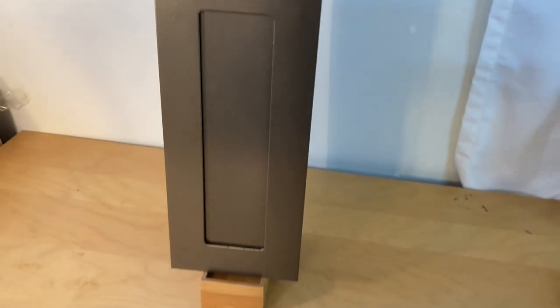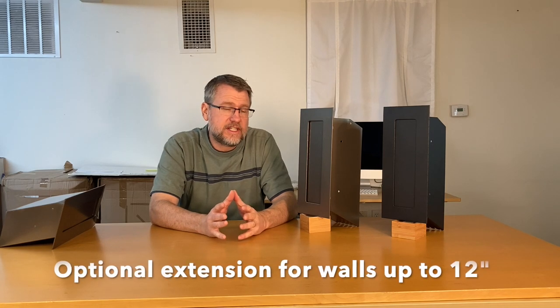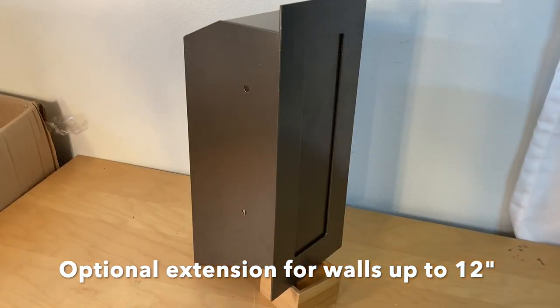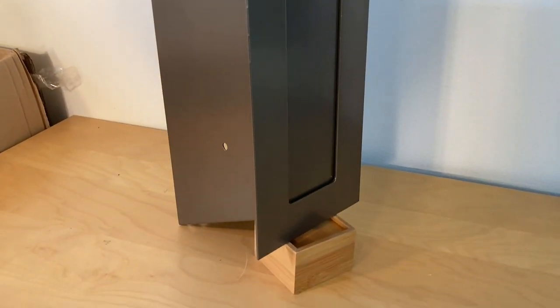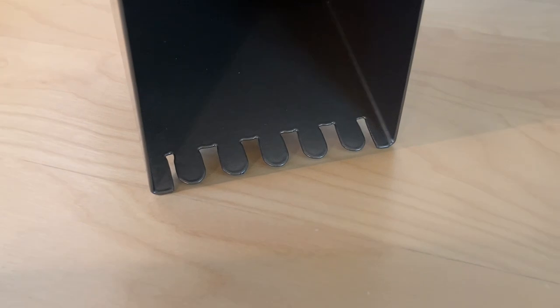That opening will easily allow bubble envelopes, small packages, magazines, and envelopes to drop through the slot and down onto the ground. This works on walls up to five and three-quarters inches deep — the depth of the chute is just a little over six inches, roughly six and an eighth. So if your wall is five and three-quarters inches, this part is going to stick out just a little bit. You can see there are anti-fishing teeth — you want those to stick out just a little bit. If your wall is thicker, say seven, eight, or up to about 12 inches, we have a chute extension available.